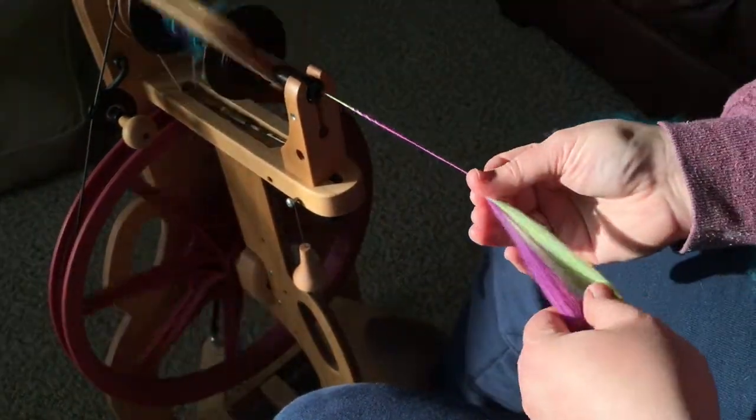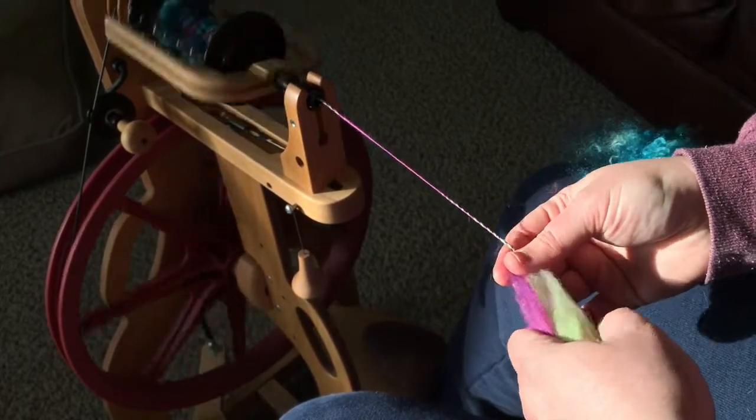I wanted to try that technique again, and I also wanted to try doing a thick and thin yarn, because a lot of art yarns have a ton of texture. The other thing I tried was actually spinning in whole locks — dyed locks of fiber into the yarn itself, rather than just having one smooth continuous yarn. Let me show you what I came up with, and that's this crazy looking art yarn.